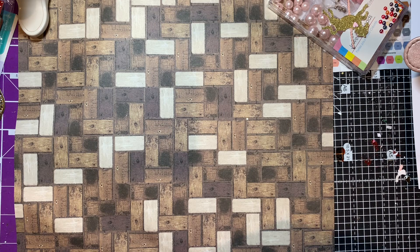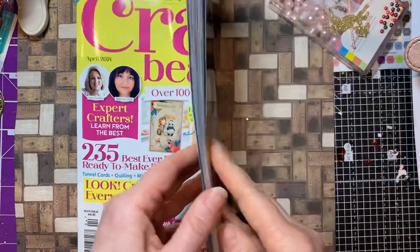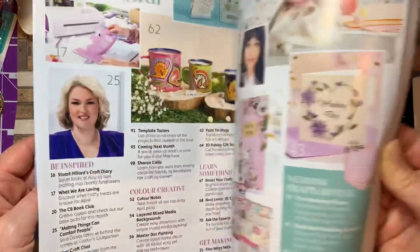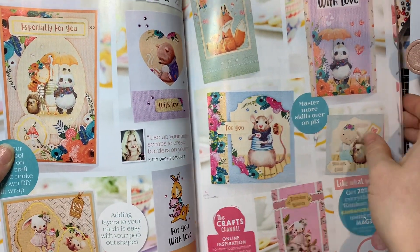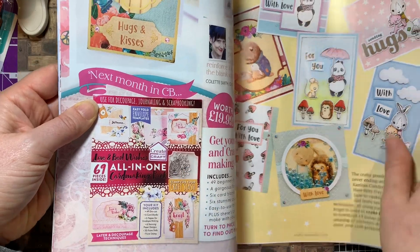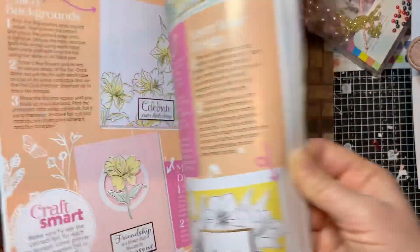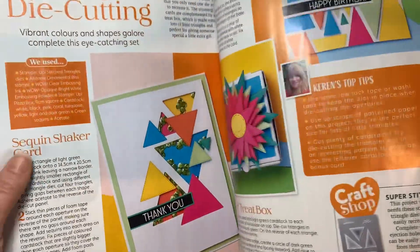Whilst I was in Signs & Buddies, which had a queue to get into - shocking - I picked up Crafts Beautiful magazine. I think this is a new one out now. It was £6.99 and came with two free gifts. I'd seen the first free gift on Instagram and thought it looked cute, and when I turned it over I realized there was another free gift too, which made it doubly good. Next month looks more decoupage and stamp. I like Crafts Beautiful as a magazine - it has a mixture of paper craft and other crafts, which I appreciate.